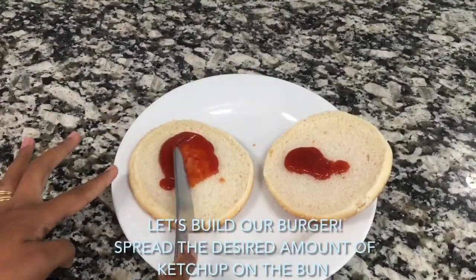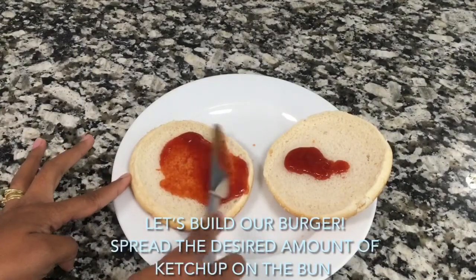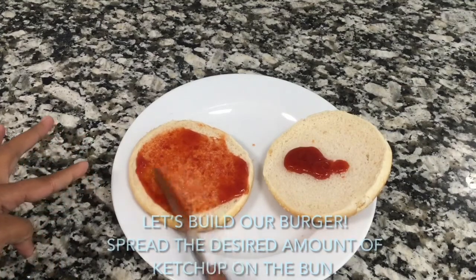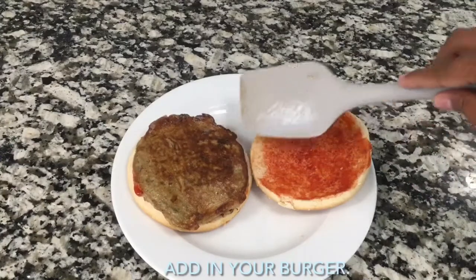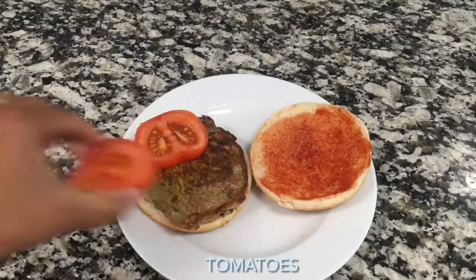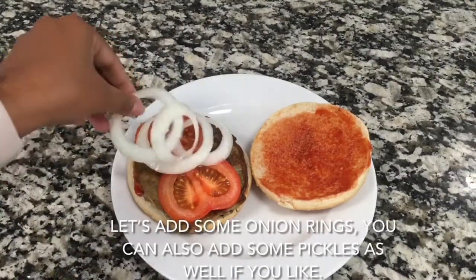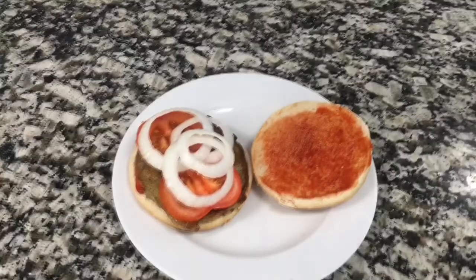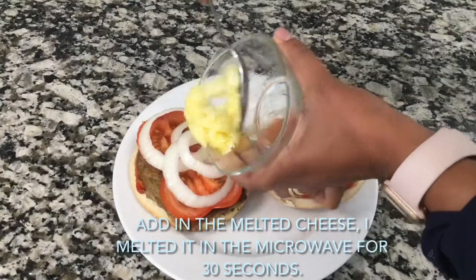Now we are ready to build our burger. Spread the desired amount of ketchup on the bun. Add your burger tomatoes, then add some onion rings. You can also add some pickles if you like. Now let's add the melted cheese — I've melted it in the microwave for 30 seconds.